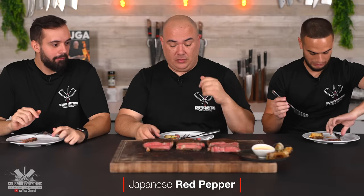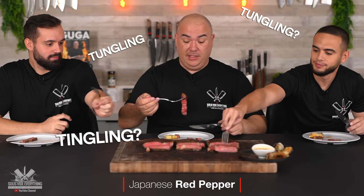I want to go for the last one guys — let's go, dig in. Cheers! My mouth is still tingling. It is still tingling everybody.